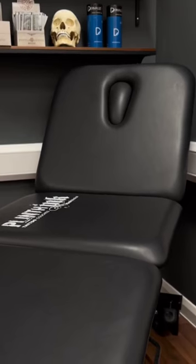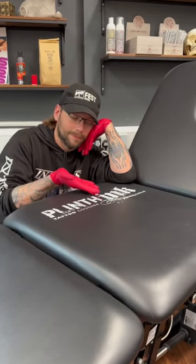You can custom design your couch in a wide range of colours, and there's even space to include your studio logo on there too. If that isn't enough, it even includes a facehole for the ultimate relaxation during those longer back or leg sessions.